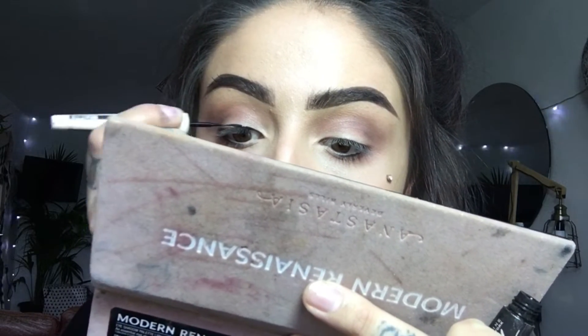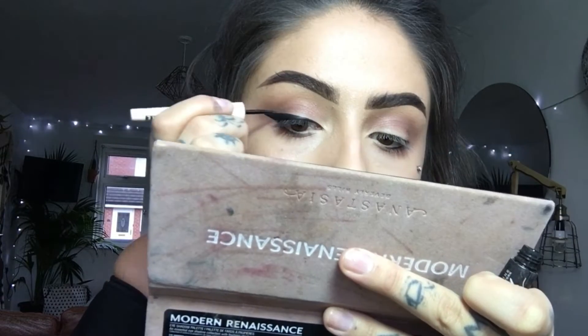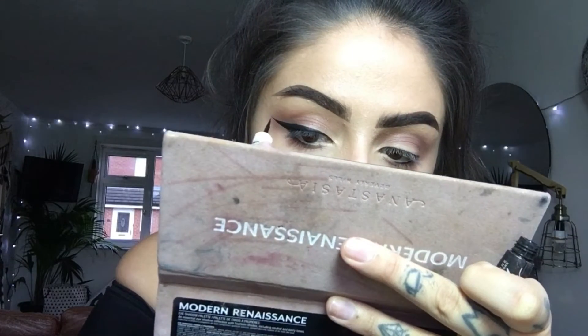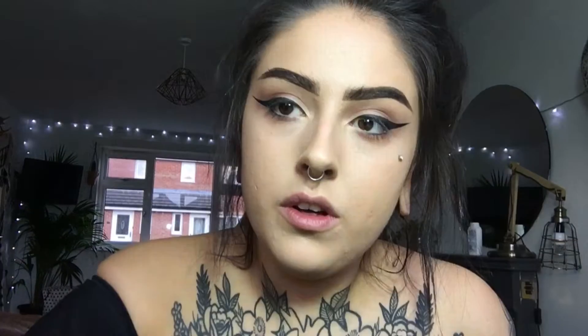Then I'm using Maybelline New York Matte Liquid Charcoal. Once they're looking moderately the same — totally different, not matching today, I'm in a rush — I go in with these bad boys and curl my lashes.